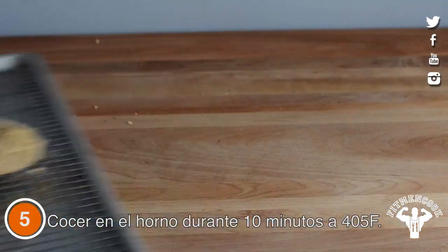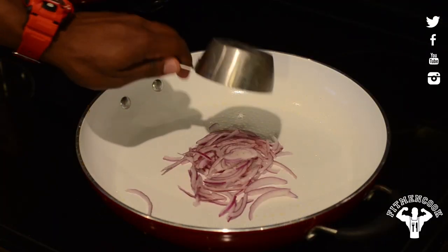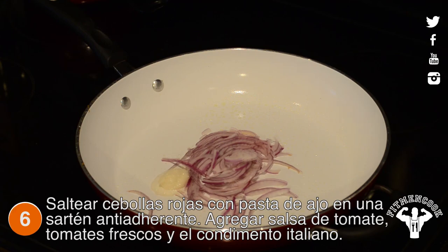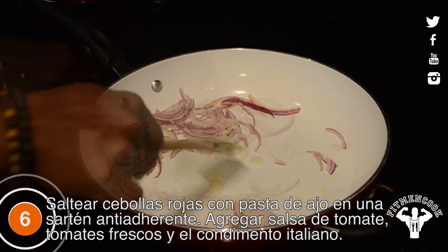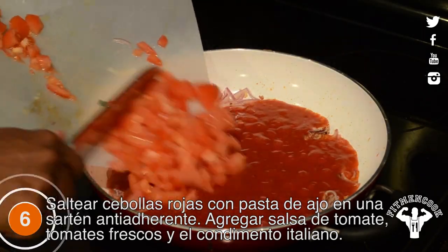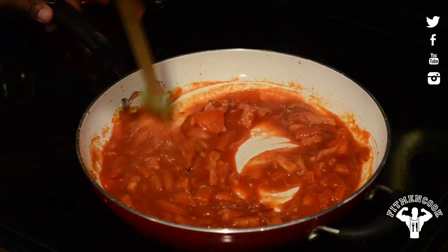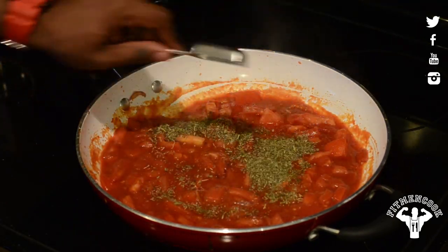Bake in the oven for 10 minutes at 405°F. Then sauté red onions and garlic paste in a non-stick skillet. Toss in tomato sauce, fresh tomatoes, and Italian seasoning.